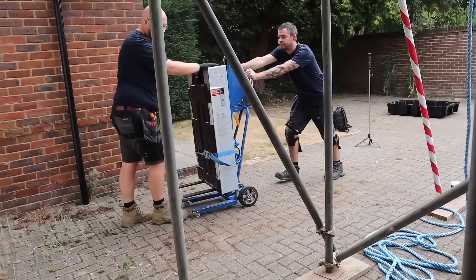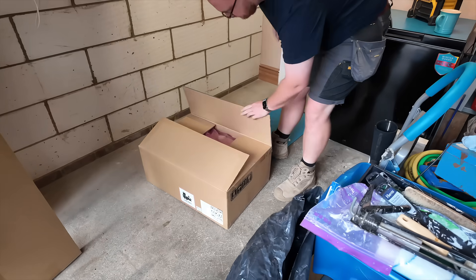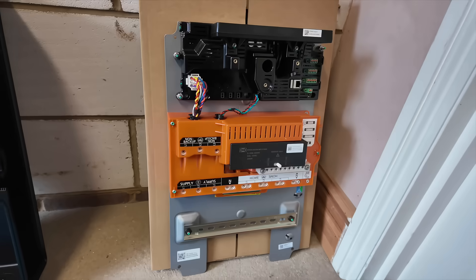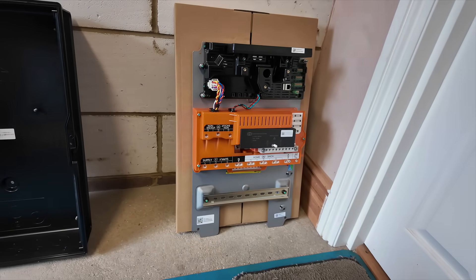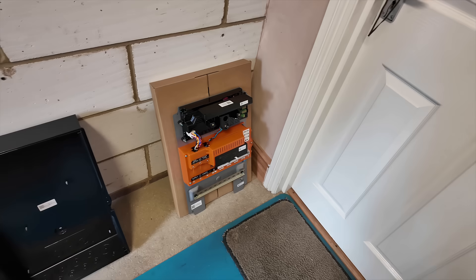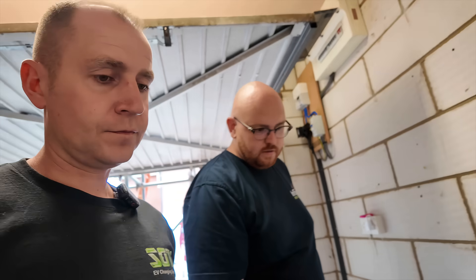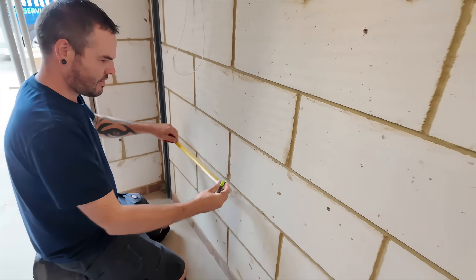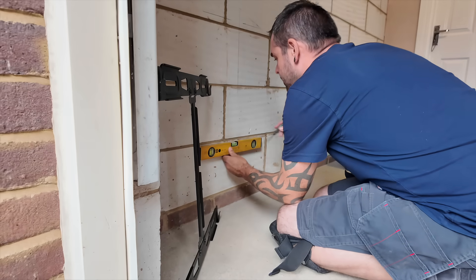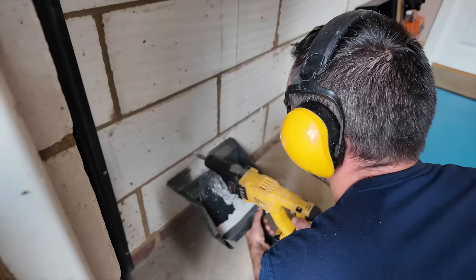So what does 13.5 kilowatt hours actually mean? That's enough stored energy to run an average UK home for around half a day. If you're only powering essentials like lights, your fridge, Wi-Fi and some sockets, it can last up to two or three days without needing a top-up. The battery uses lithium-iron phosphate technology which makes it safer and longer lasting than older battery types. Tesla guarantees at least 70% of its original capacity even after 10 years of use.